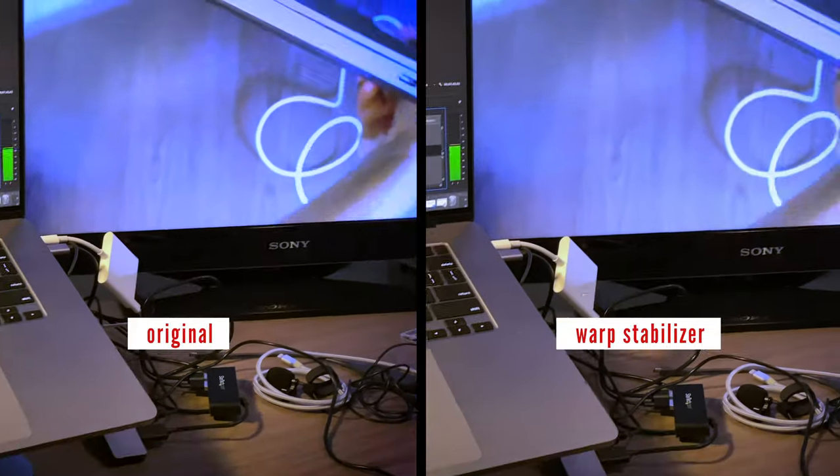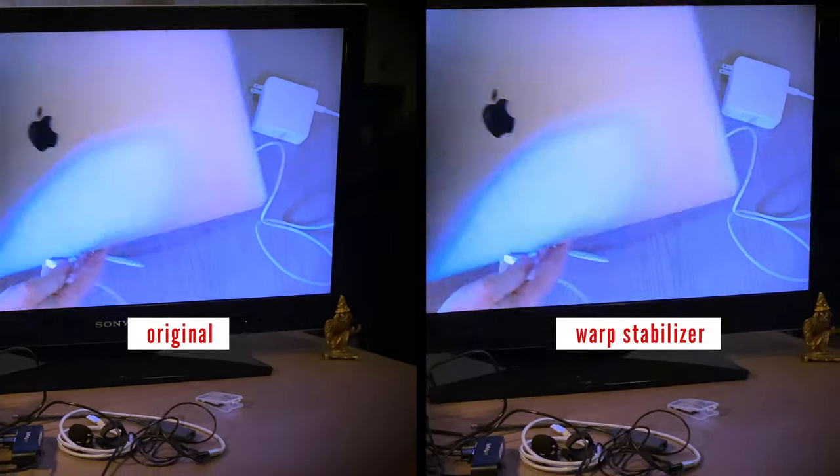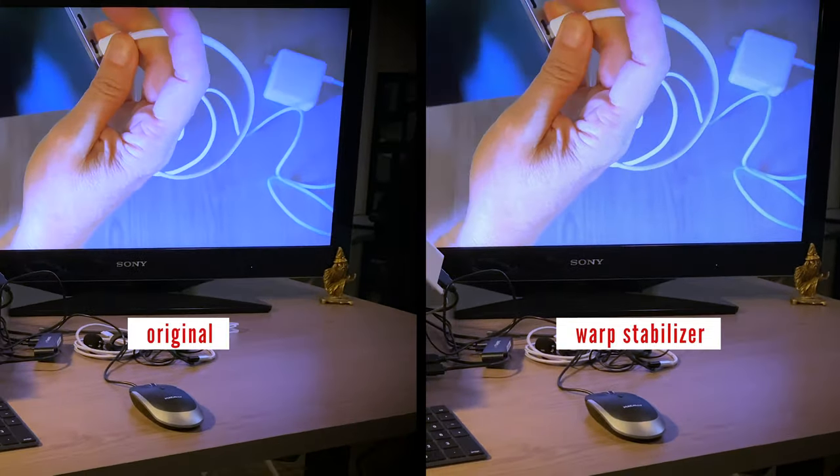This usually happens when you're filming something handheld and even though you may have the stabilizer on, it's always going to have a little bit of movement. Sometimes it's really bad, sometimes it's just enough to be perceived by the eye. What you want to do is smooth it so that it's not disturbing when you're watching a video. So let's find out how it's done.